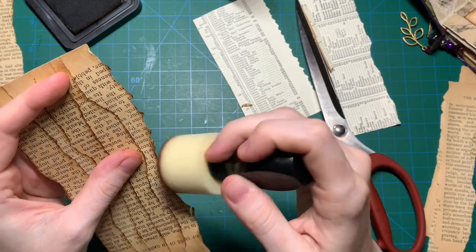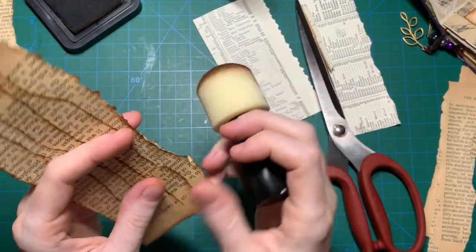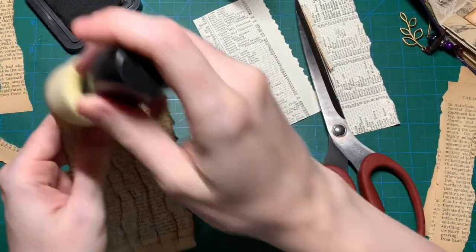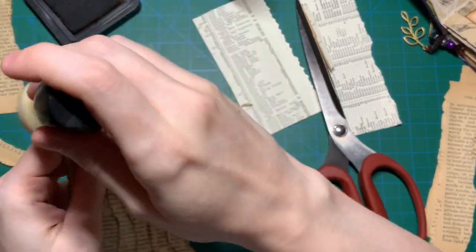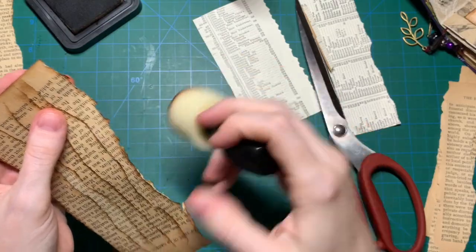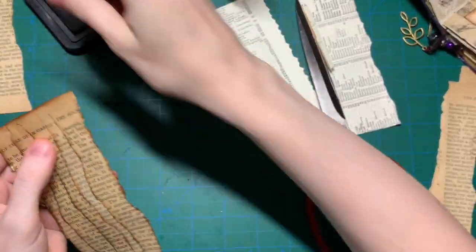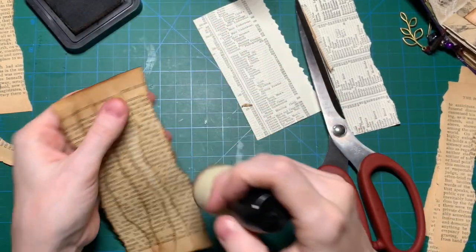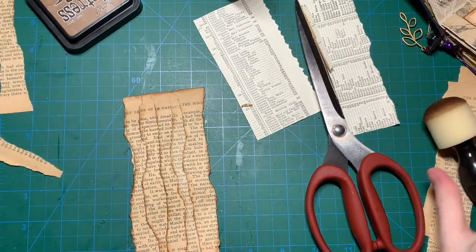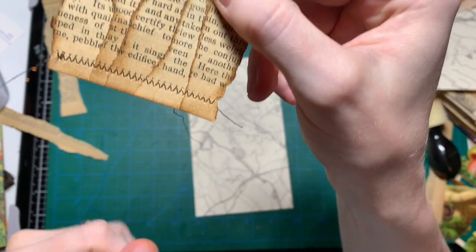And once that's all inked up, I am going to stitch at the top and the bottom, just for some more interest and some more texture. It's totally optional. So I'm going to stitch at the top and I'll be right back. Okay, so I stitched the top and the bottom.